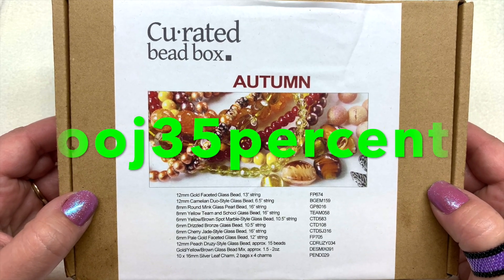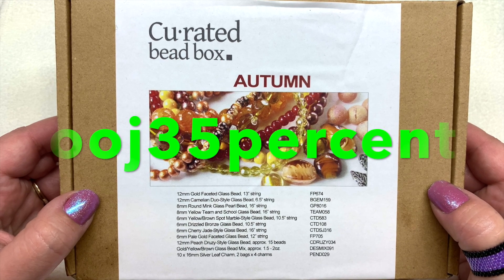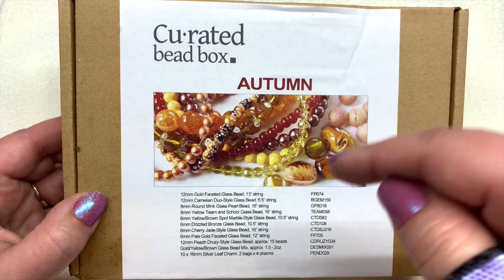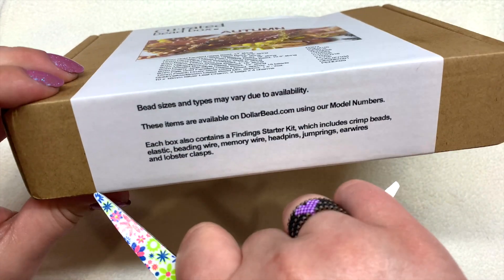I have a coupon code for you: it's OOJ35 and that will save you 35% off your first month if you'd like to try it out. I'll leave that as well as the link to the subscription box right down below the video. Let's go ahead and take a closer look.